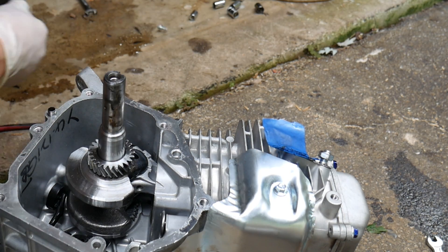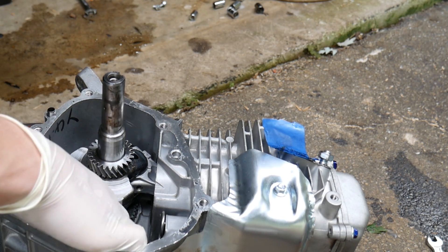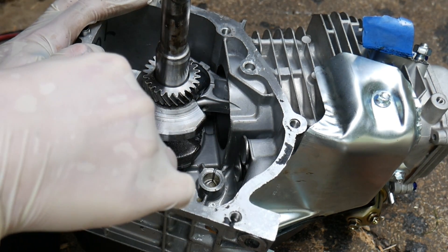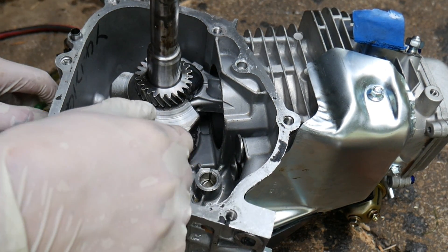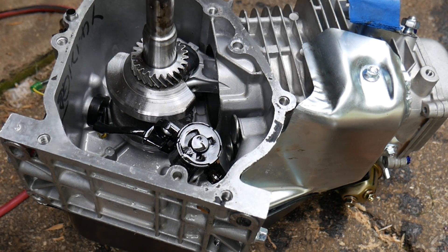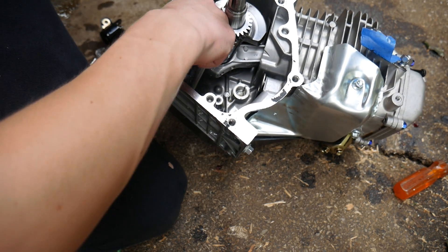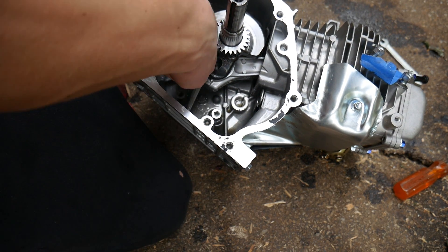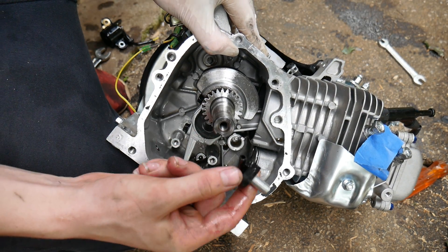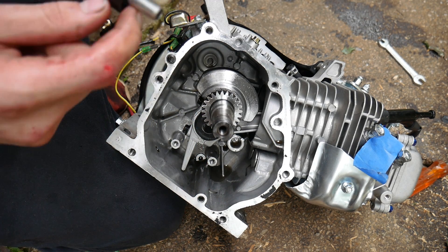Make sure you don't lose anything inside the engine — I've had that problem. Out comes the oil sensor. I'm going to have to cut that. There's the last bit of the oil sensor, and I'm going to have to go to Home Depot and find a screw just like this.